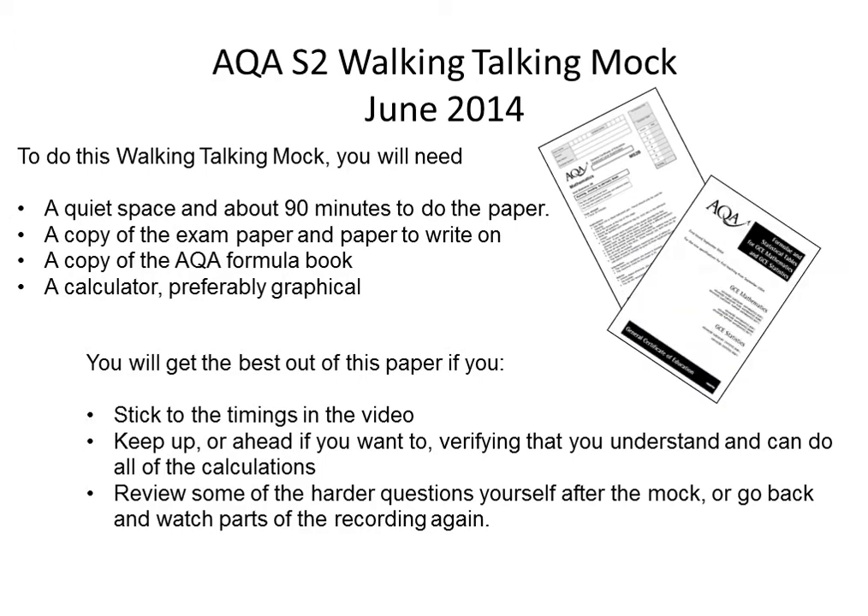You're also going to need your copy of the AQA formula book. If you haven't got one you can always print one off, although I will be using the relevant pages on the screen, but that's not ideal. And obviously you're going to need a calculator, and preferably a graphical one.